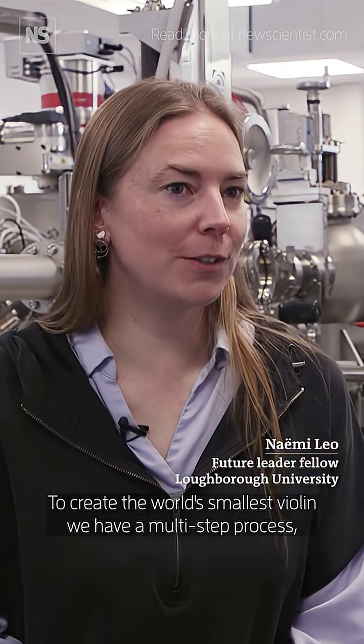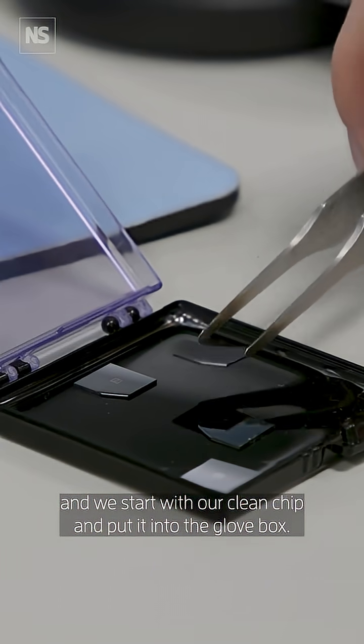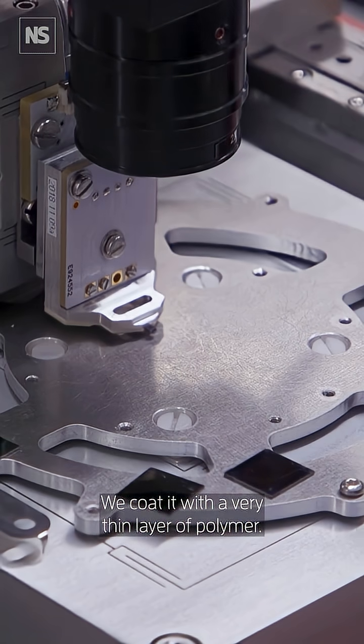To create the world's smallest violin we have a multi-step process and we start with our clean chip and put it into the glove box where we coat it with a very thin layer of polymer.